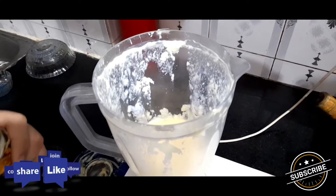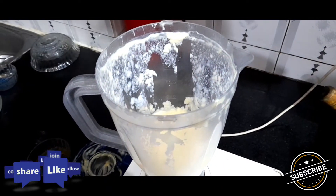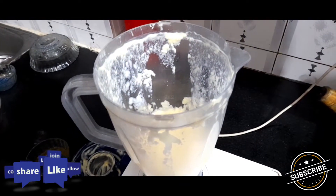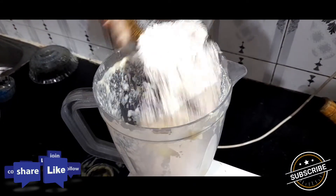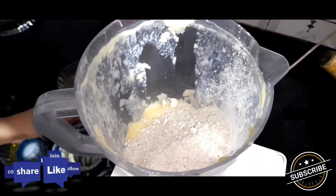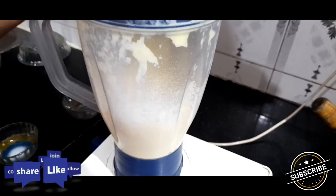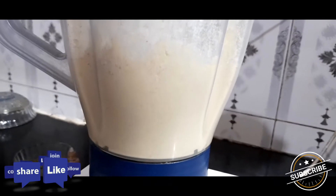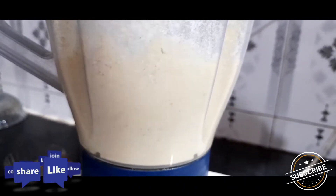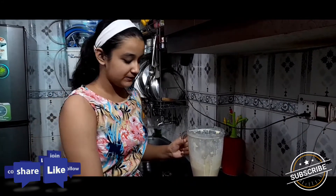I am adding 2 pinches of baking soda. Now add oats flour in it. Now blend it. Our batter is ready, so transfer it into a big bowl.